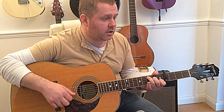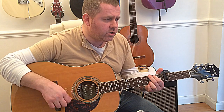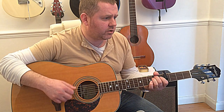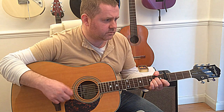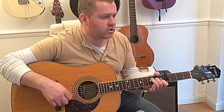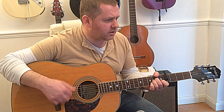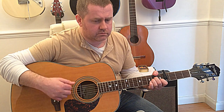And then we have our final chorus: 'Jolene, Jolene, Jolene, Jolene — I beg you please don't take my man. Jolene, Jolene, Jolene, Jolene — please don't take him just because you can.' And it tails out with that.